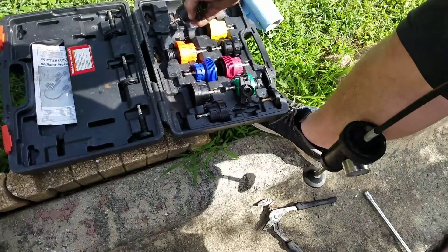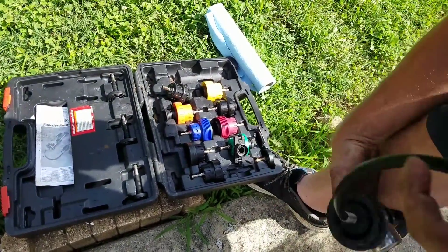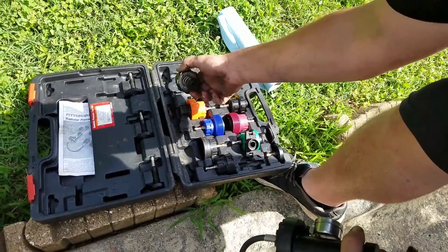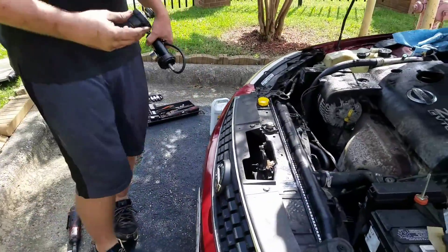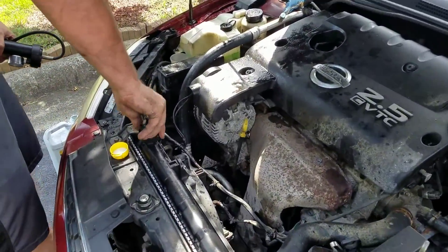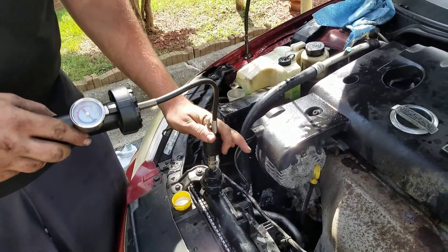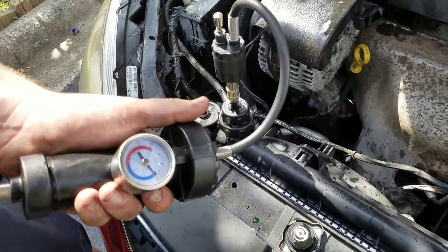It'll look the same. It comes with all these different pieces and your pressure tester. You're going to find the right piece for your car — in our case, it's this one. You're going to come on over, stick this guy on here, put our pressure tester on, and then you're going to pump it up.